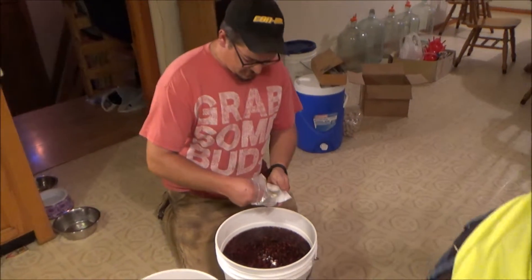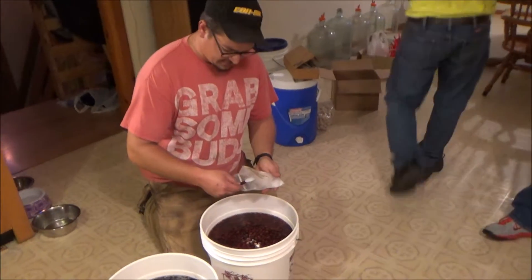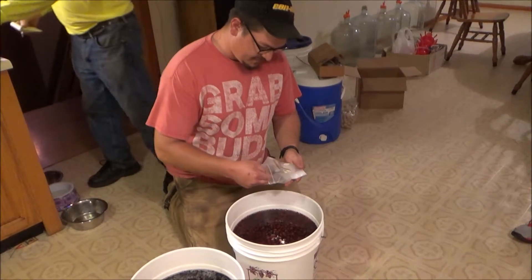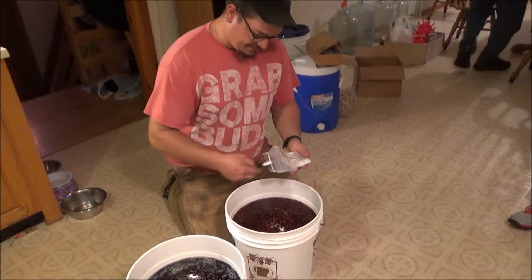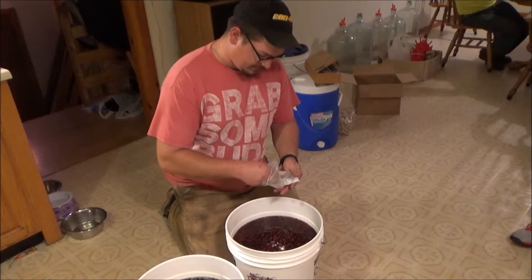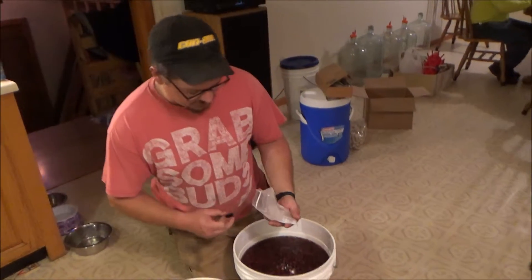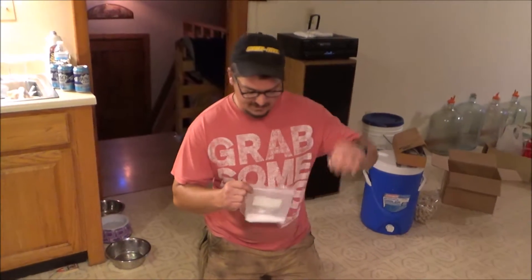This is the yeast nutrient — it says one teaspoon per gallon, so we're going to do five teaspoons for five gallons. Some of them are a little more — five and a half to six gallons. That should be it for ingredients other than the actual yeast. We're going to check the temperature and then go ahead and put the yeast in and set them in their final resting spot for 30 days or whatever it takes.